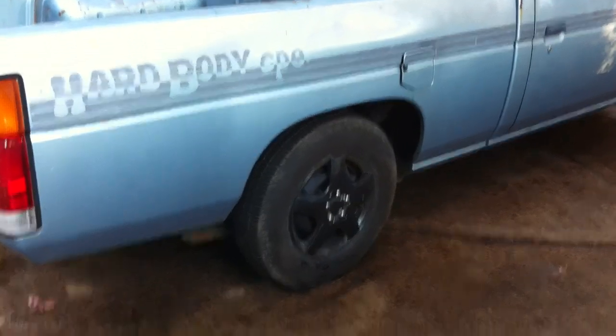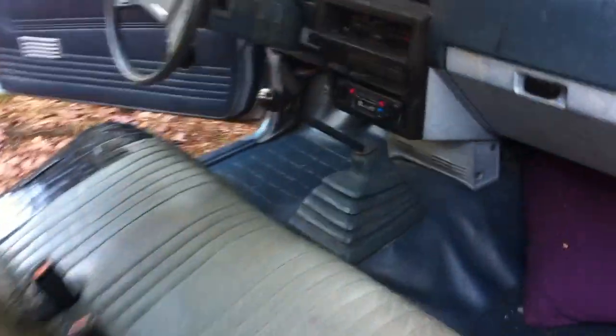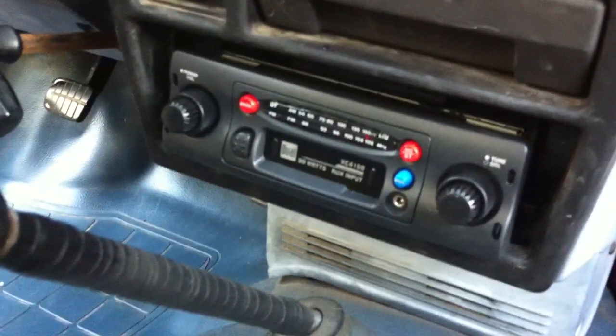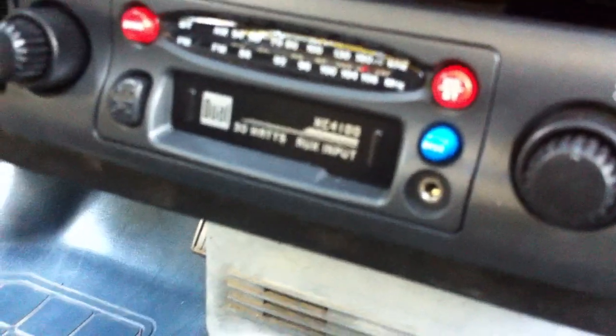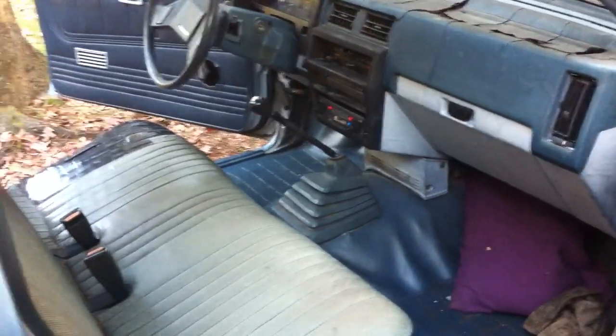The tailgate came with it. I'm not really fond of it, but it stops everything from falling out the back for right now. I installed this sporty new radio — thank you AutoZone, $32. Notice it has an auxiliary jack, so you can plug up your iPod, MP3 player, iPhone, whatever you want to hook up to it. And it works.